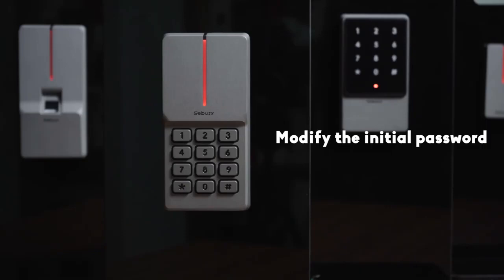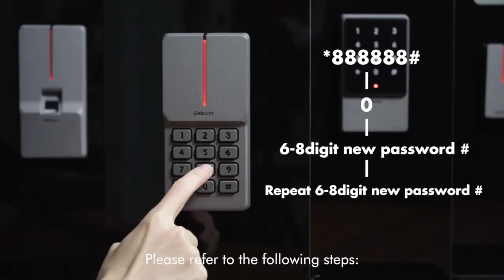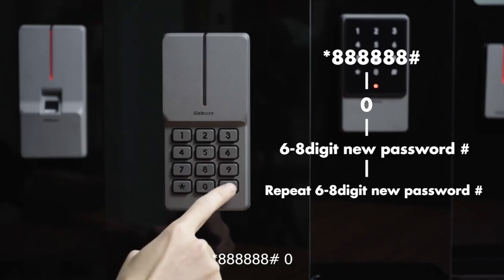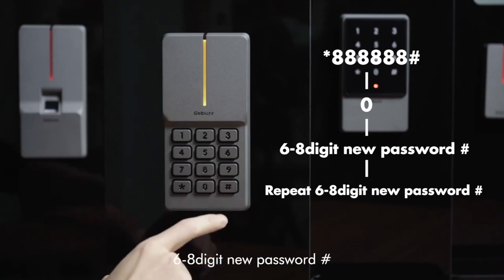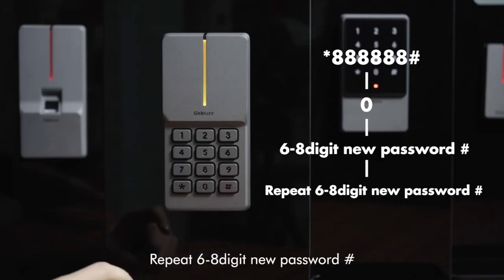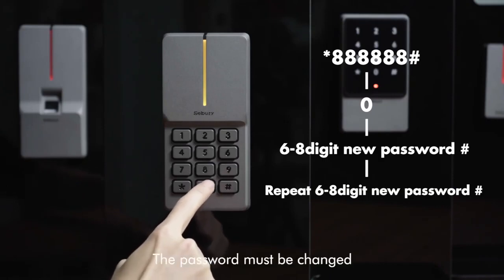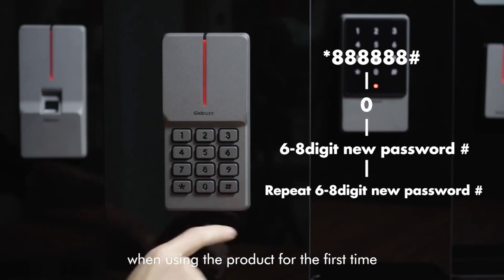To modify the initial password, please refer to the following steps: star key, 68, pound key, enter 6-8 digit new password, pound key, repeat 6-8 digit new password, pound key. Please note: the password must be changed when using the product for the first time.